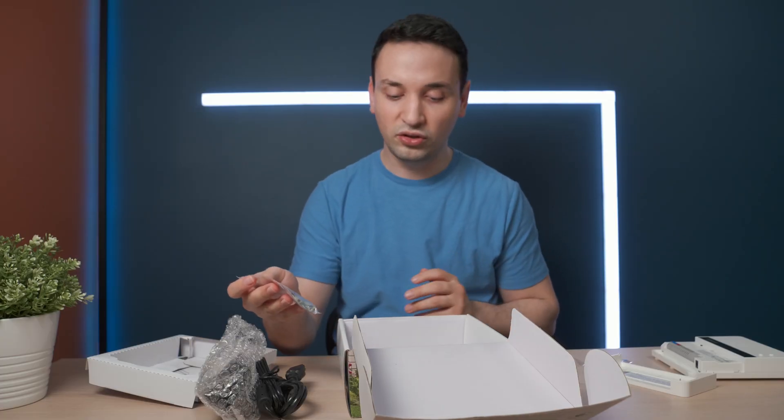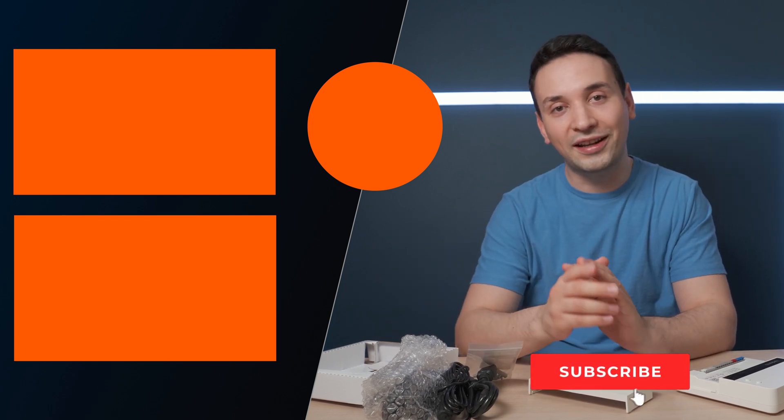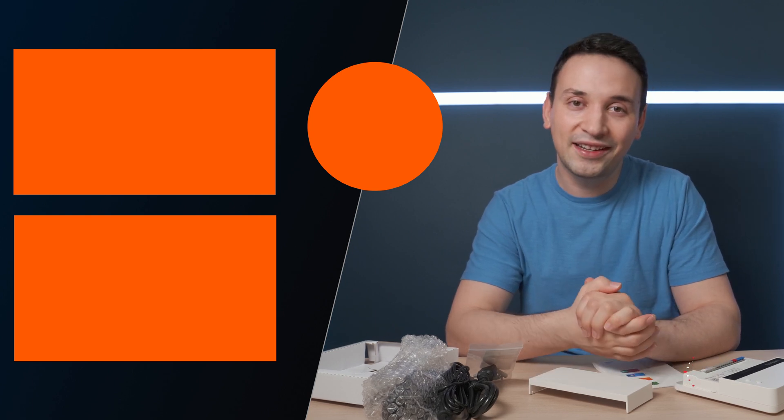Really hope you enjoyed this video. If you have any questions about the Yardium Pro, go ahead and leave a comment below and I'll be happy to answer. If you're new here, click that subscribe button and don't forget to turn notifications on — I'll see you guys in my next video.